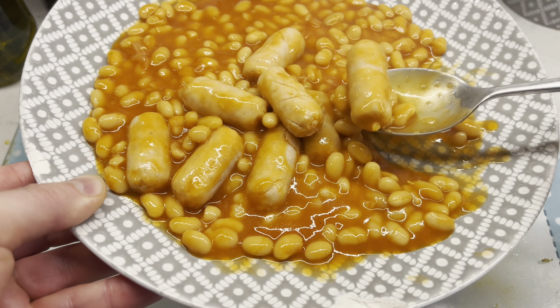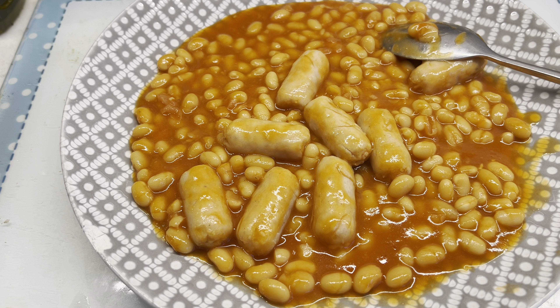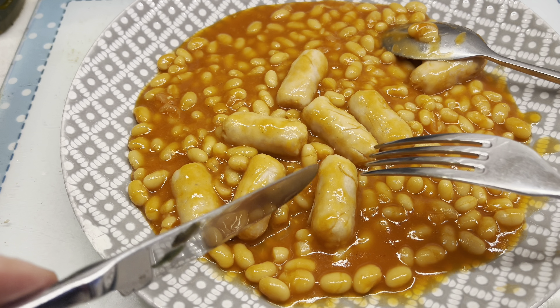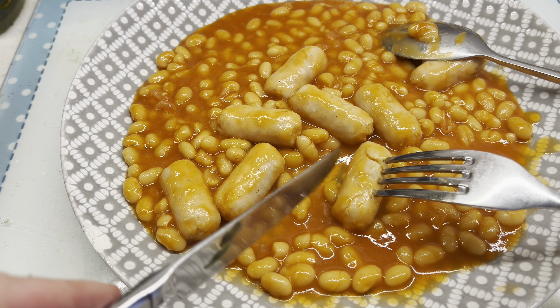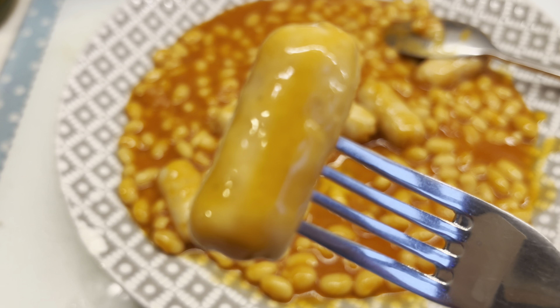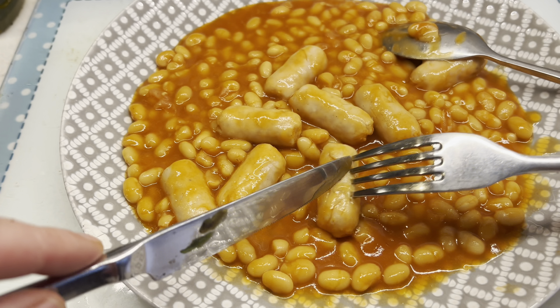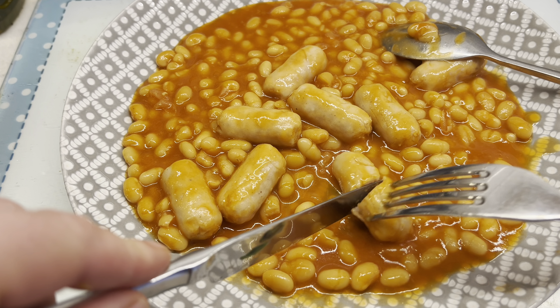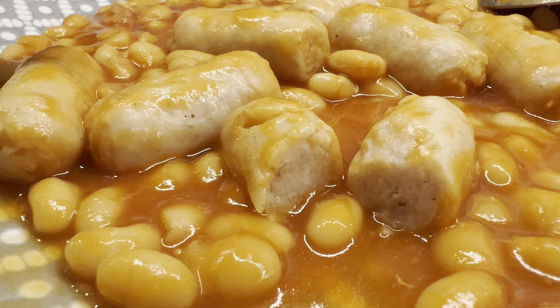Right, here we go. So this is the finished product. Hold on to your hats. Actually, just for the taste, I thought it might be helpful if I dissect a sausage. I'll give you a close-up of what it looks like. Yeah, they're very soft. This is your sausage - they feel like mash, just go straight through. Did you see the close-up of the sausage? What did you think? Not that great, eh.